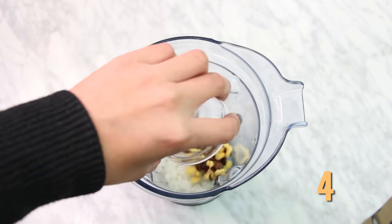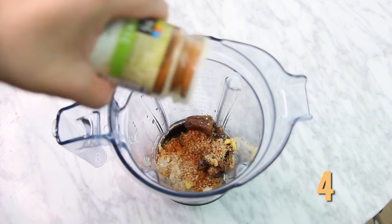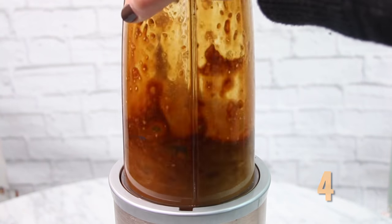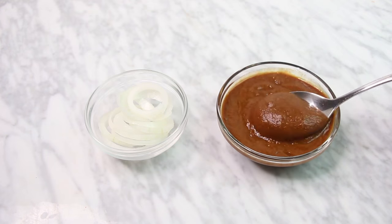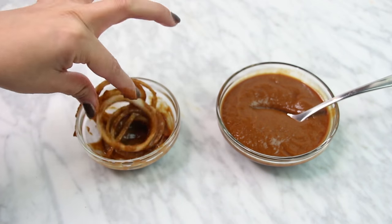The fourth sauce is onion, dates, ginger, sesame seeds, lime juice, chili powder, and soy sauce or tamari. Blend it all and you have a teriyaki sauce. Now we're going to marinate some onions with it for our third hot dog.